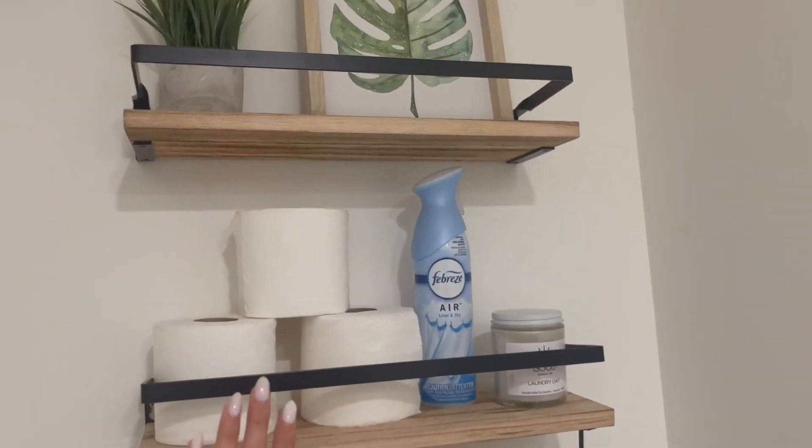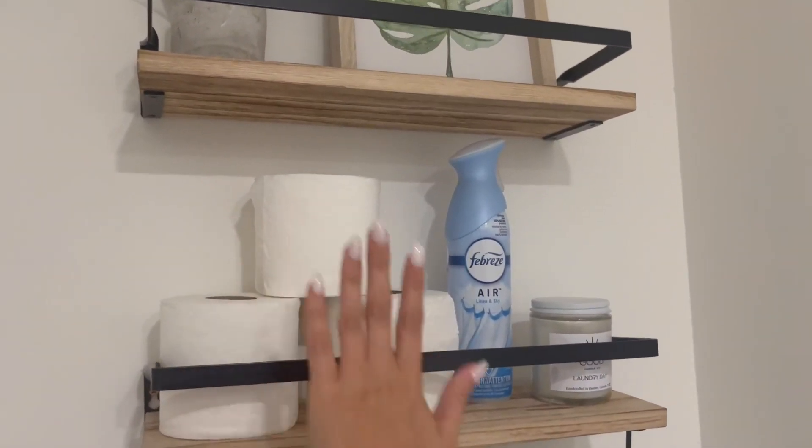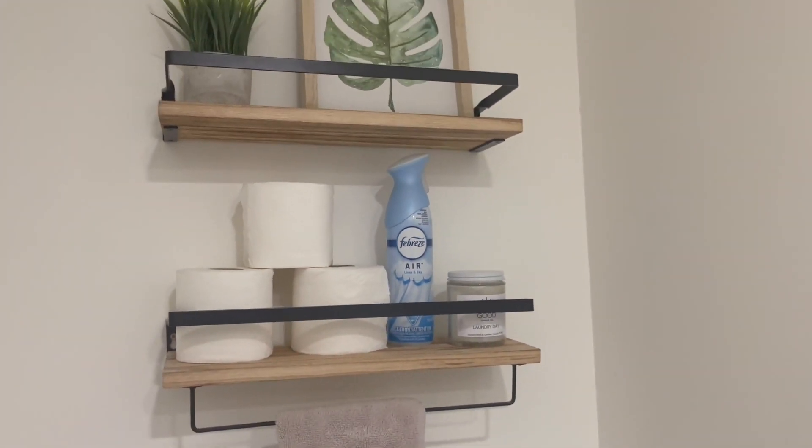We made sure to place the top one as high as we can so we can have three toilet papers always on hand ready for us.